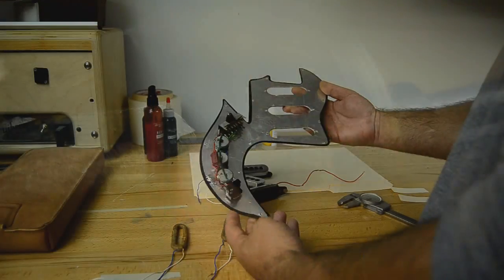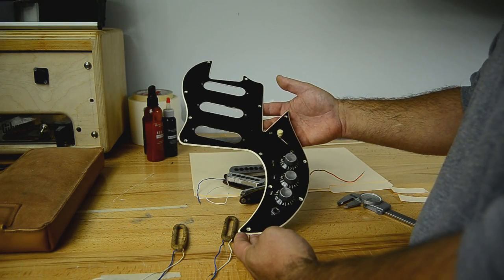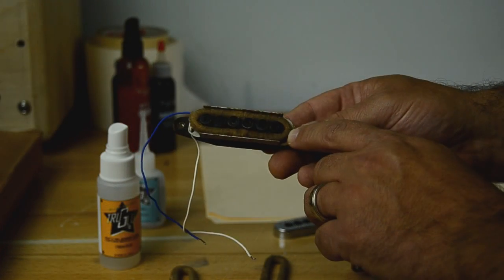Hi, I'm Tom Brantley with Mojo Musical Supply. Today I'm going to show you how to rewind a Burns Trisonic pickup from a Baldwin Double Six. This is one of the more challenging pickups to rewind due to the lack of a bobbin, or an air coil as they're sometimes called.